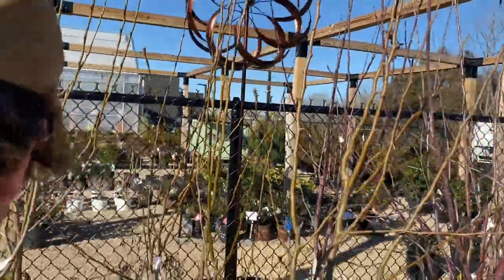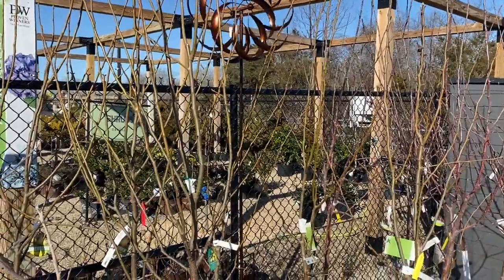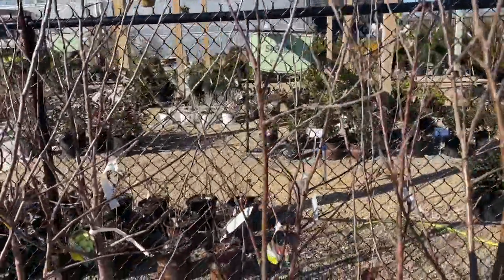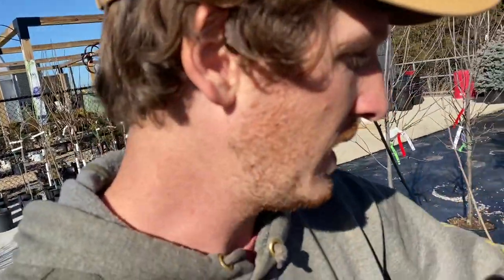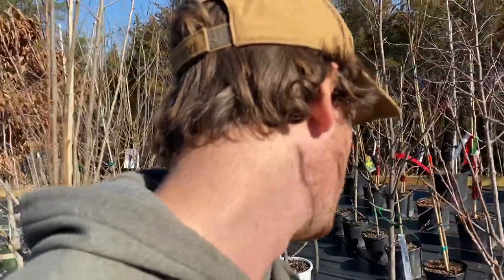Let's see what they've got. Moon Glow Pear, Bosc Pear, Japanese Persimmon — nice, we've got some options here. These are $40 for the bigger ones. That's generally what you're going to be looking at — $40 for a good size tree, about a one-inch caliper. That's a fairly good price. Think about it — $40, how many apples does that buy? Probably like 50.